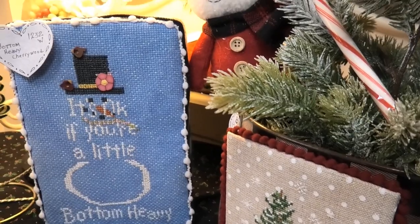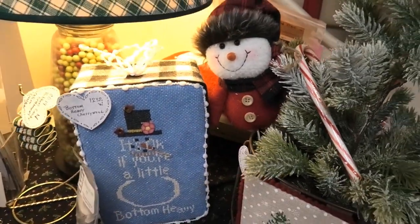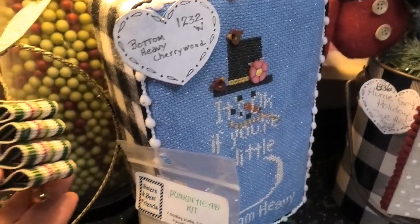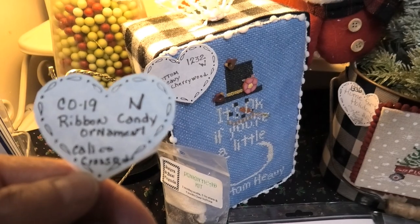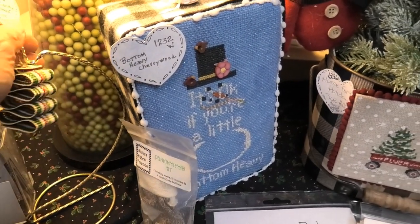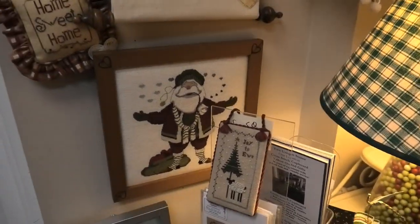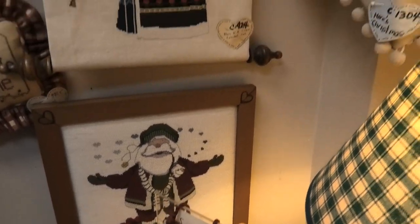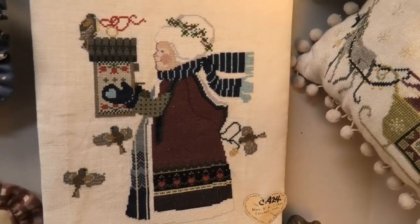This is Bottom Heavy by Cherry Wood Designs, done in a block. This is Ribbon Candy — how adorable — done by Calico Crossroad. We've got this Santa here, done by Cross-Eyed Cricket. And this is Mrs. Santa — she's so beautifully stitched, also by Cross-Eyed Cricket.